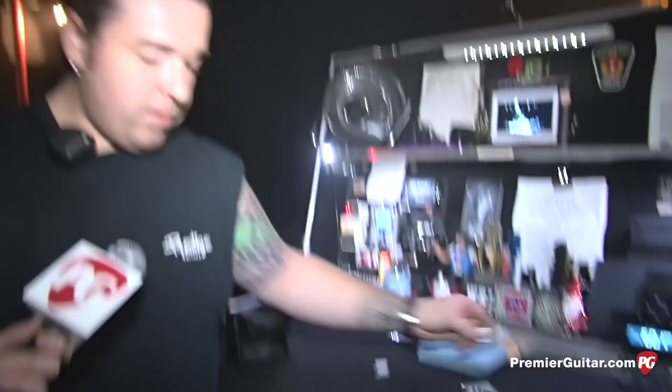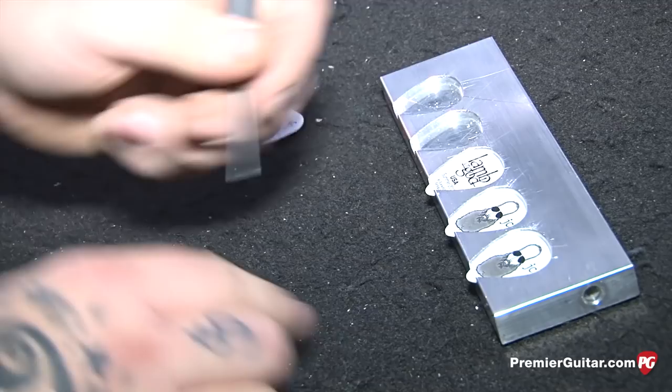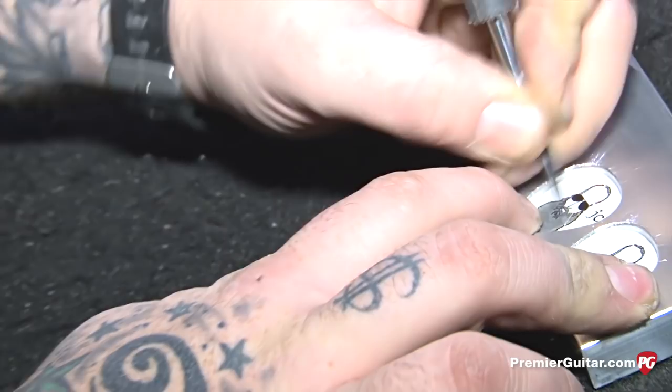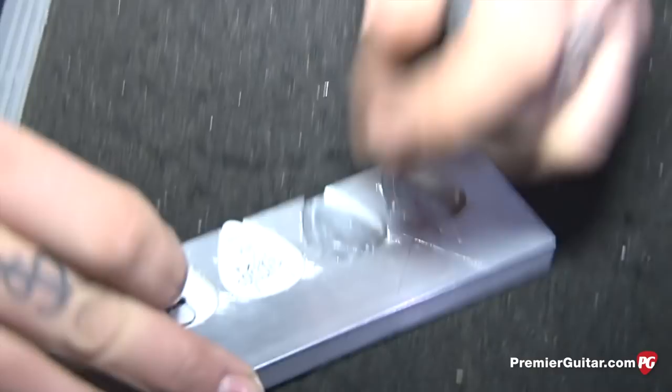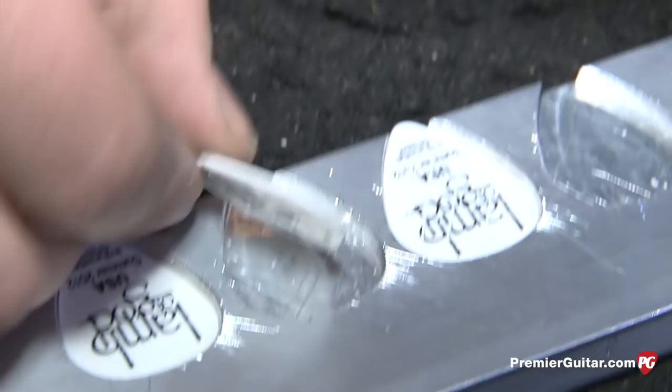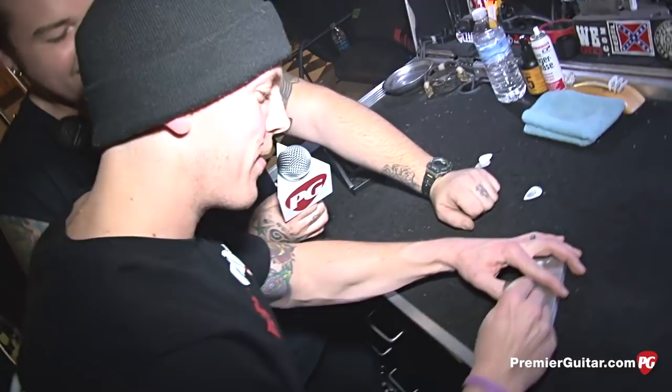John likes all his picks scored. I get to scratch my boss's face. A buddy back home helped me make this little device — I put the picks in and score them instead of wrecking my fingers. Dimebag was known for doing that too. In terms of guitar picks, John uses a 1.14 Dunlop Tortex Grip X. I've got to score about 40 of these a night because he just flings them out. Every time a stagehand asks for one, I go in a bag and give them an unscored one.